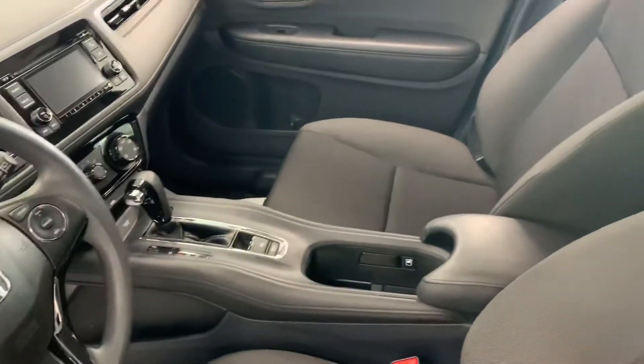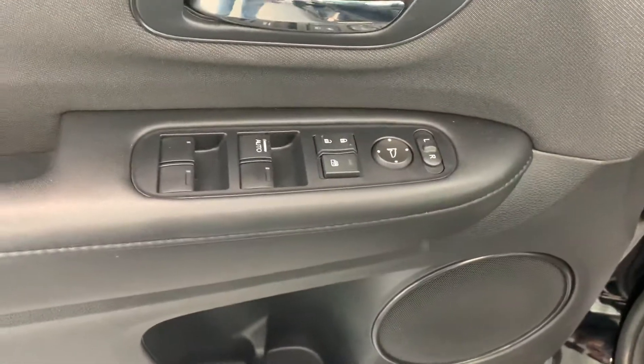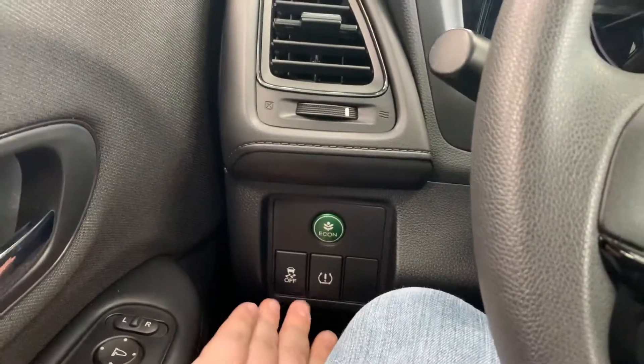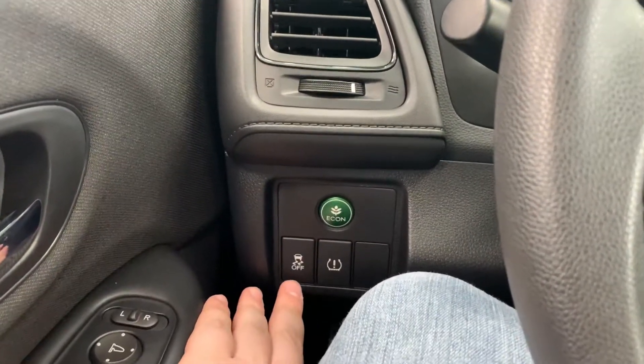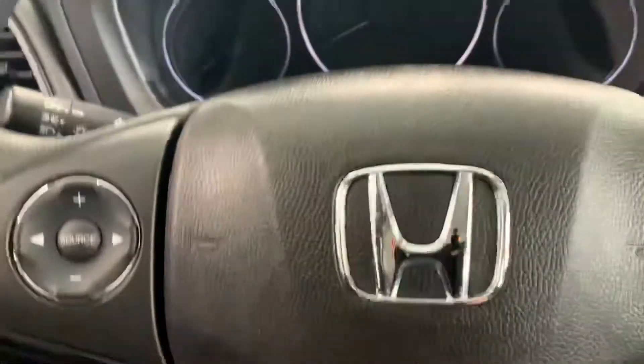Hopping inside here, I'll give you a little peek around. You've got all your window controls and locks — electronic controls for your windows, locks, and mirrors. It does have a manual style seat on here with your adjusters. On the left side, you do have a tire pressure sensor switch as well as a traction control switch, and then your economy mode if you're trying to save a little bit of fuel while driving on the highway.